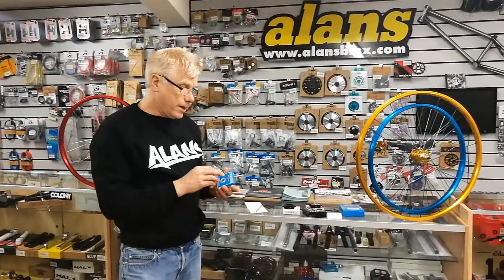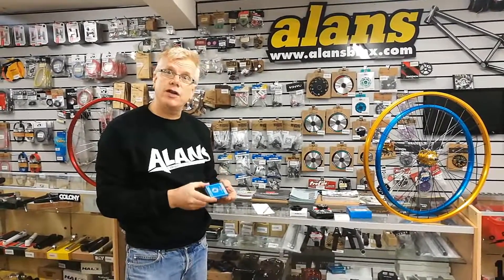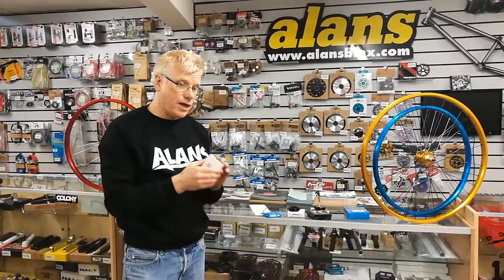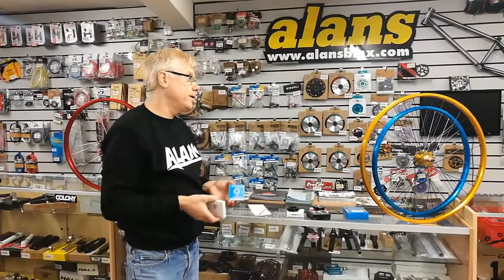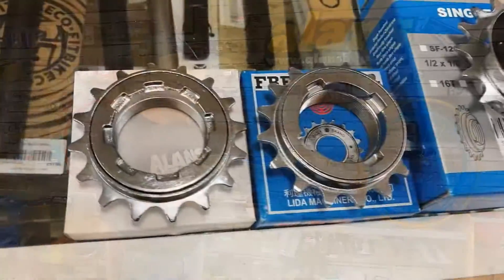The Dicta freewheels have got a 4K release and are very similar to an original Suntour freewheel from the early 80s. We also did a Forde Jerry freewheel, which is a quieter, more silent version. I know people are quite particular about the sound of their freewheels, so we've got a couple of different options on the economy end.